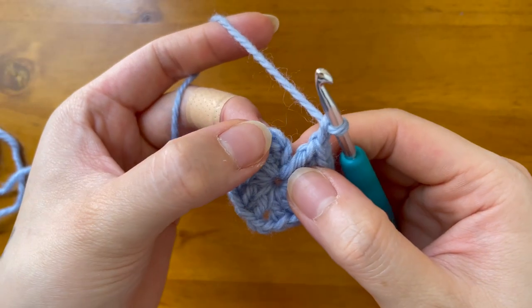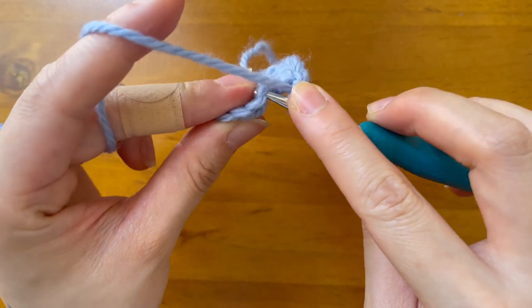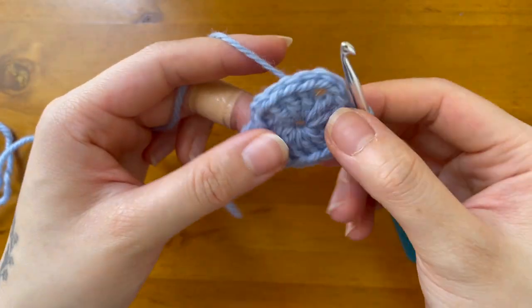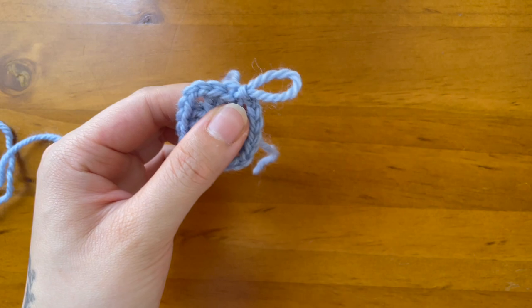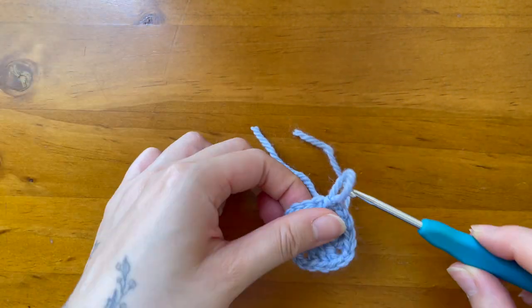To complete the round, I'll slip stitch into the first chain two made at the start of the round. I'll tie off and cut a 10cm or 4-inch tail to later weave in, and that's round one completed.